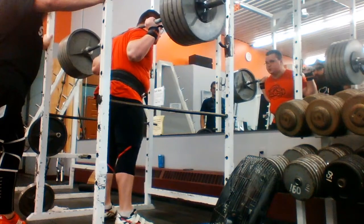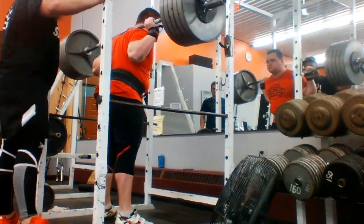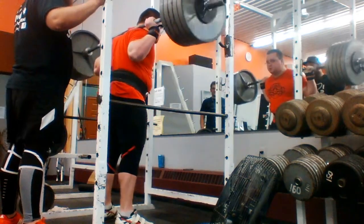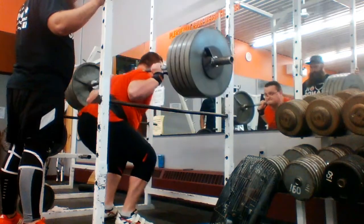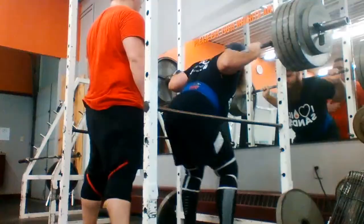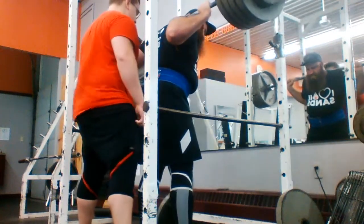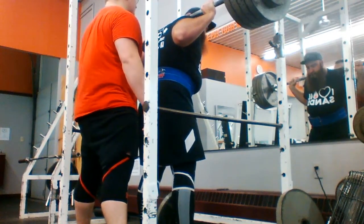The weight kind of felt heavy on the walkout because in my warmups I usually go one plate, two plate, three plate, four plate, and then jump to five plates. So I went from four plates for a triple to five plates for a set of five. That in itself is a bit shocking to the body and it's definitely noted in the first set, but the rest of my working sets went well.